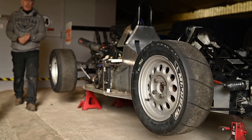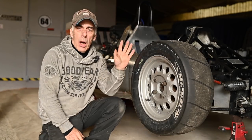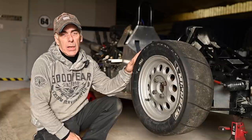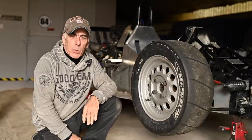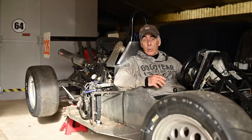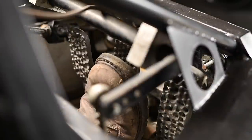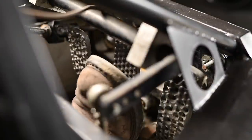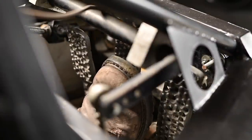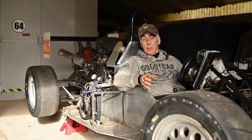Hello folks and welcome back to the channel. In this video, we're going to work on the race car, and more specifically on the brakes, because they don't seem to work at all. I don't know what the problem is with the brakes, but what I do know is that the brake pedal feels like a rock. There is no way you can depress it. And even if you push hard on it, it does not stop the wheels.